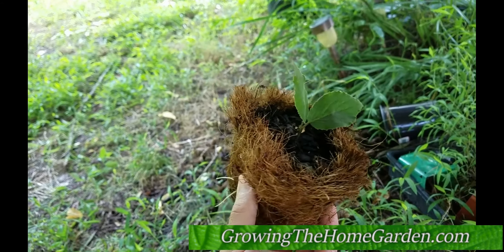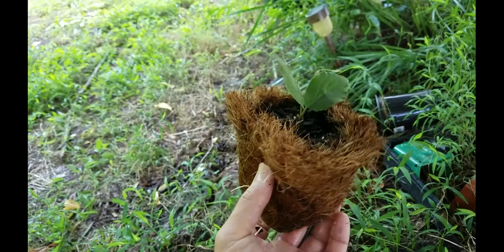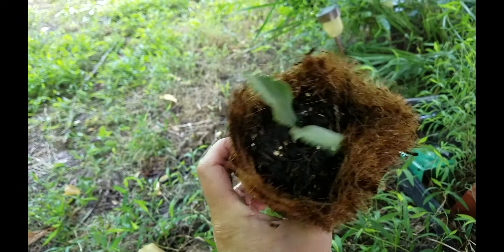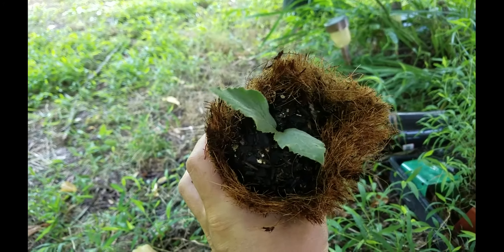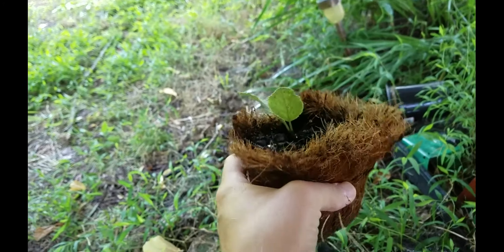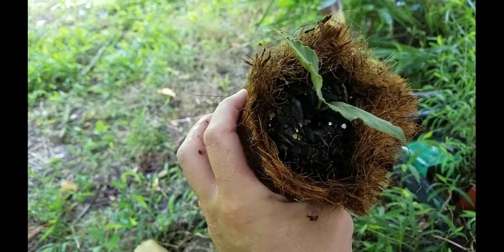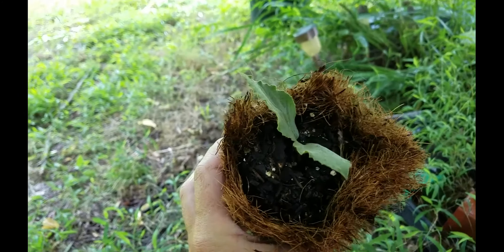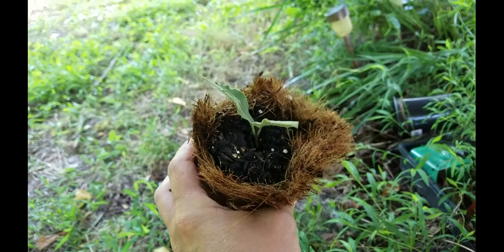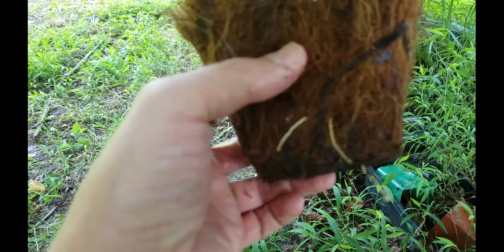I've always wanted to propagate a few more, so I tried something a little different this time. I basically just filled up one of these coconut-type coir pots with a compost mix, took a cutting — it's probably about a three to four inch size cutting with a couple of leaves on it — and I stuck it in a flat and just kept it watered and moist. And as you can see right here, we've got rooting now.